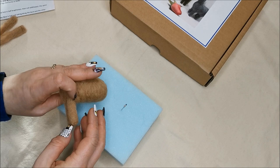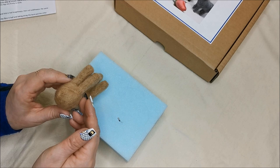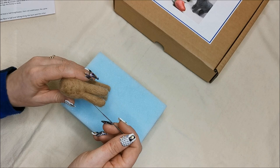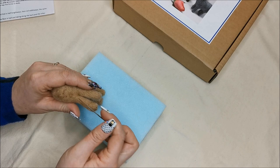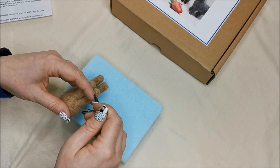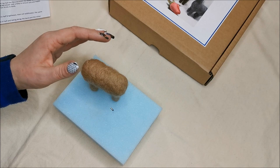Repeat for the back legs. Once all four legs are on securely, if one is slightly shorter than the others you can just tug at it and it will come out a little. If one is slightly longer, stab in at the foot end or where it attaches to the body to drag some of those fibers down. He still stands!